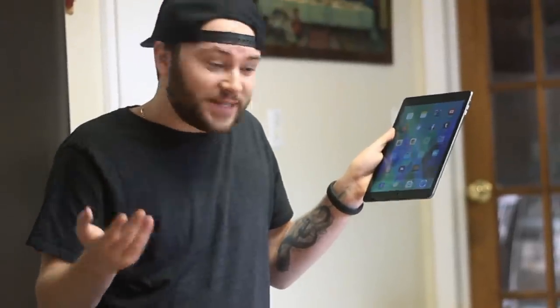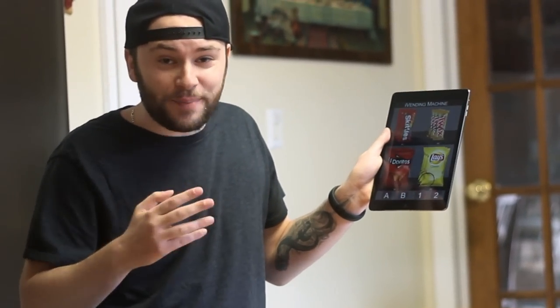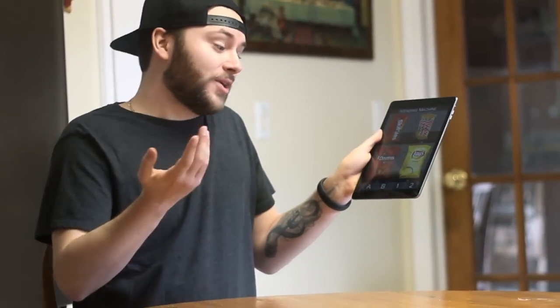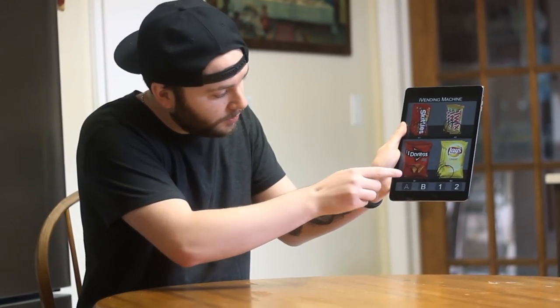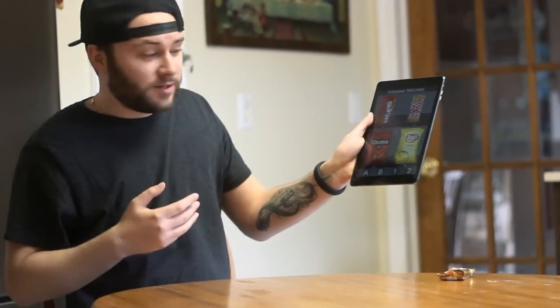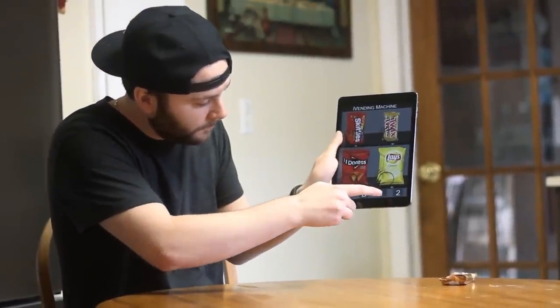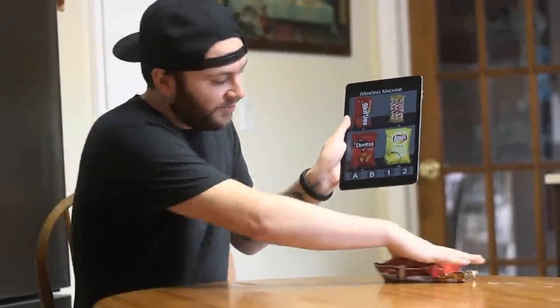What's up everybody, I found this app called i-bending machine and it has to be the coolest app I've ever downloaded. Let me show you how it works — it's amazing. Like these just came out of an iPad.